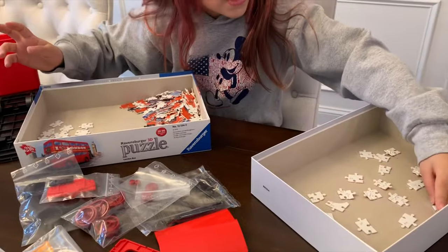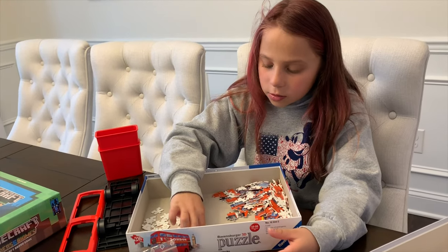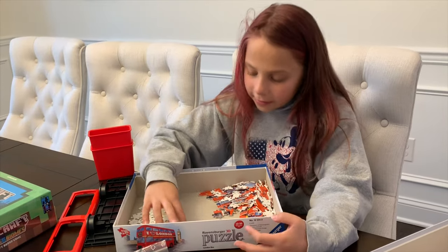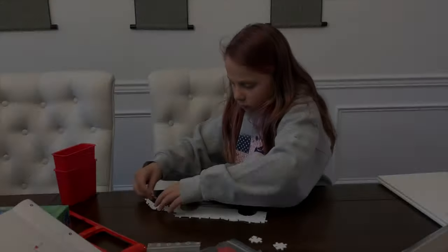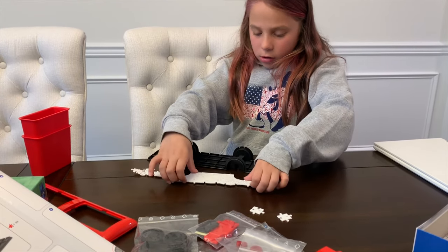It is easier - I am just sorting them right now, it's kind of the boring part but then we're gonna get into the good part. How are you doing so far, Samantha? Good! Lift it up, let's see what you've got so far.